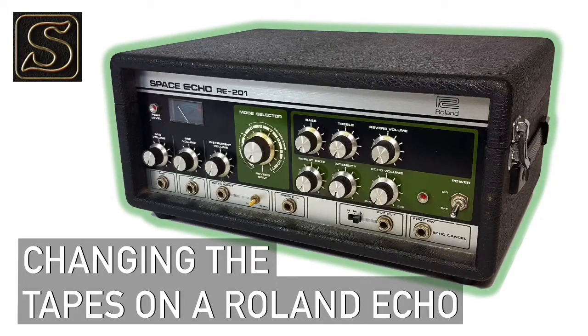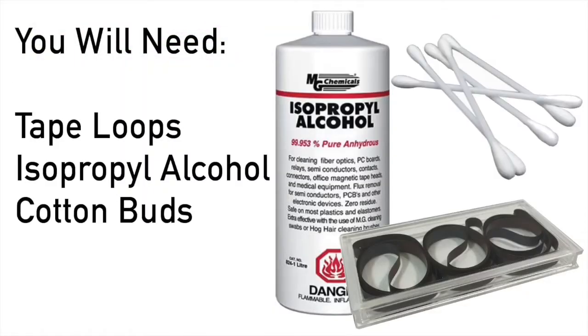This is Tony from SoundGas. I'm going to run you through changing the tape on a Roland RE201. First you're going to need a new tape loop, some isopropyl alcohol, cotton buds, and clean hands.